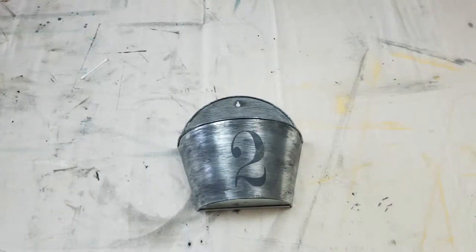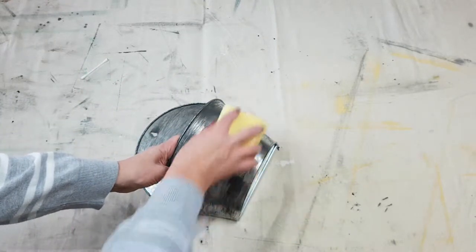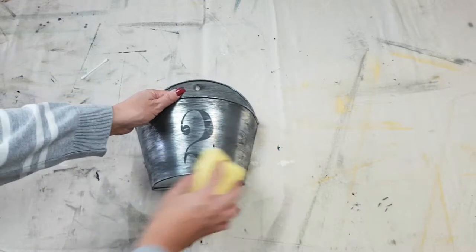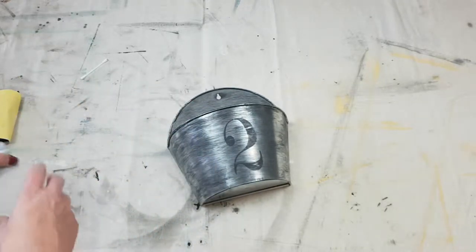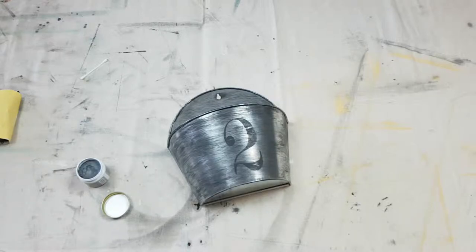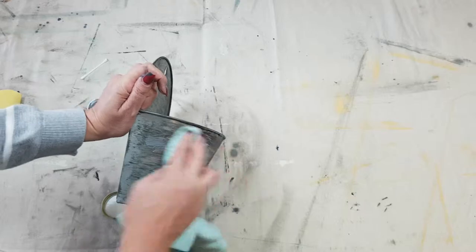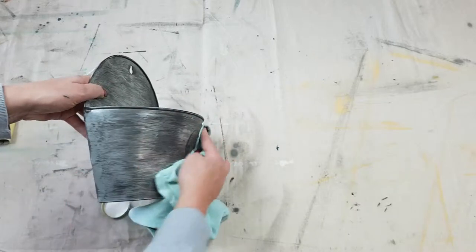That's all dry now — it didn't take very long, which is good. I'm just going to give it a good old sand just to distress the number two, not too much. And then to dull everything down a little bit and give it a nice natural galvanized look, I'm just going to take a little bit of the Miss Mustard Seed wax and wipe it all over the tin — or should I say planter.